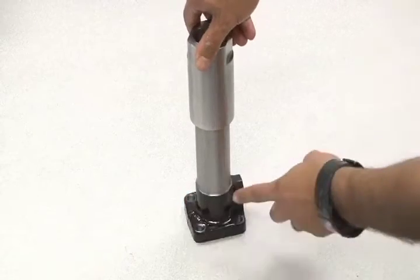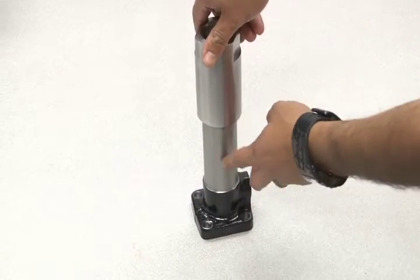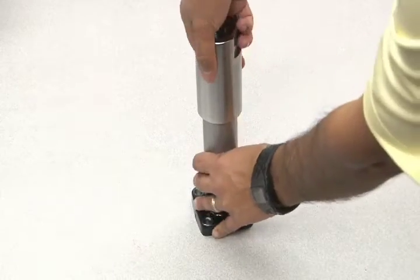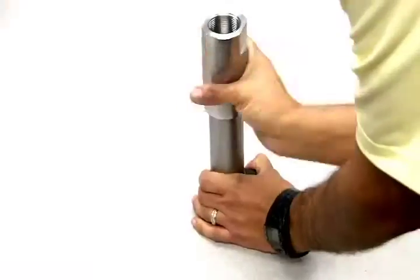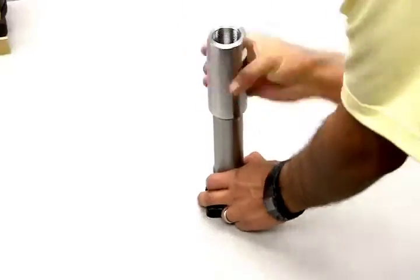You'll also need to disassemble the hydraulic barrel to access the inner parts. Place the barrel in a vise and use a large wrench or pliers to loosen the barrel. Unscrew it entirely to reveal the inner parts.